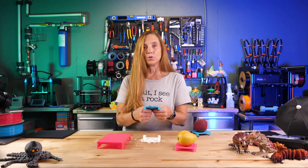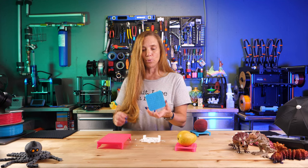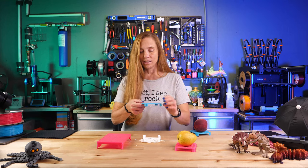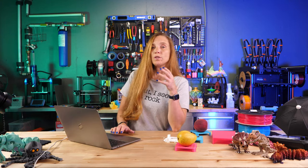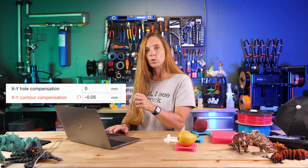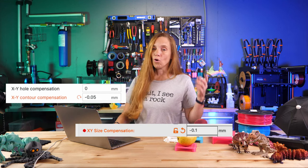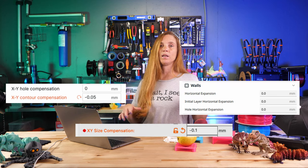Geek Toy Box designed these pretty well and they have a nice movement to them, but I wanted to see if I could get them to move a little more. These are free to download on Printables.com if you want to test the settings yourself. Now, it depends on which slicer you use: in Bambu Slicer or Orca Slicer it's called XY Hole Compensation or XY Contour Compensation; in Prusa Slicer it's XY Size Compensation; and in Cura it's Horizontal Expansion.